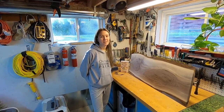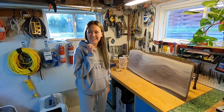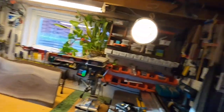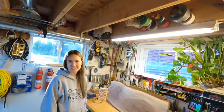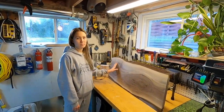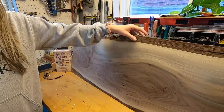Hey guys, it's your girl Holly. We're here in the basement with my dad. What we got here is a beautiful piece of wood — a live edge piece of wood.